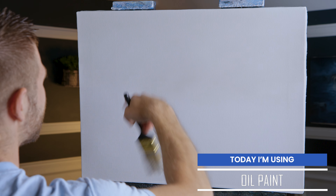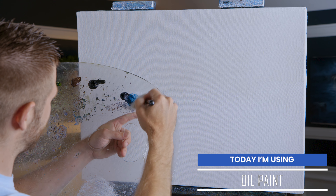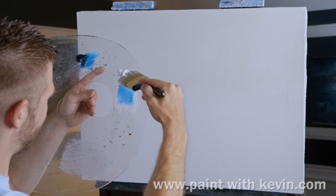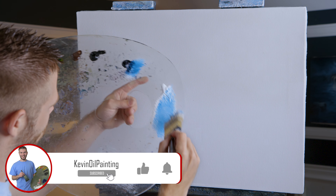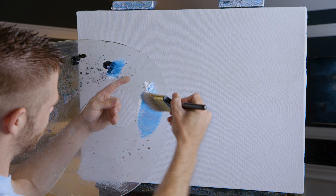I've just finished putting a little clear gel and white along about the top half of the canvas. I'm going to take some blue and mix that with my white. This blue is just too dark and I don't have that much clear gel to lighten it up. Maybe a little red just to warm it up some, so it's not quite so blue — I don't want purple.